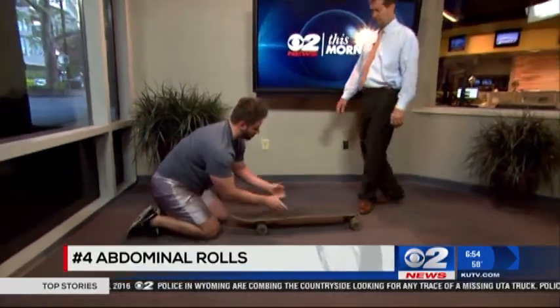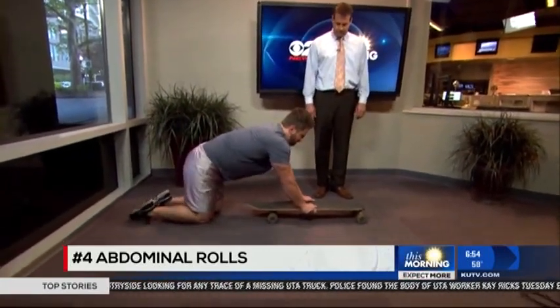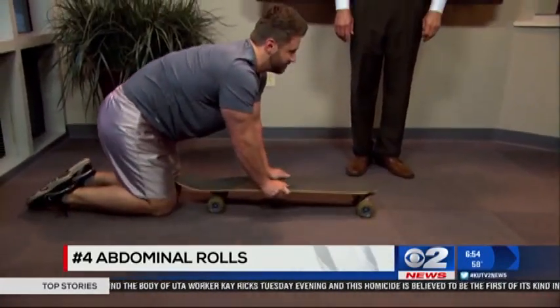Finally, we're going to end with some abdominal rolls. Place your hands about mid-skateboard and come out as far as you can, then pull your upper body down like so.